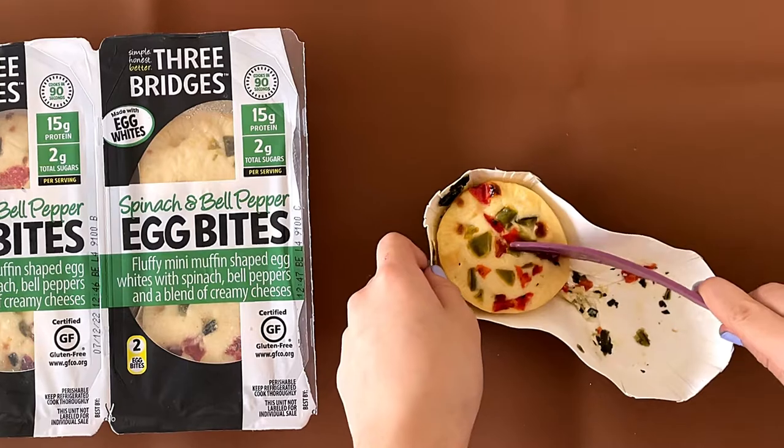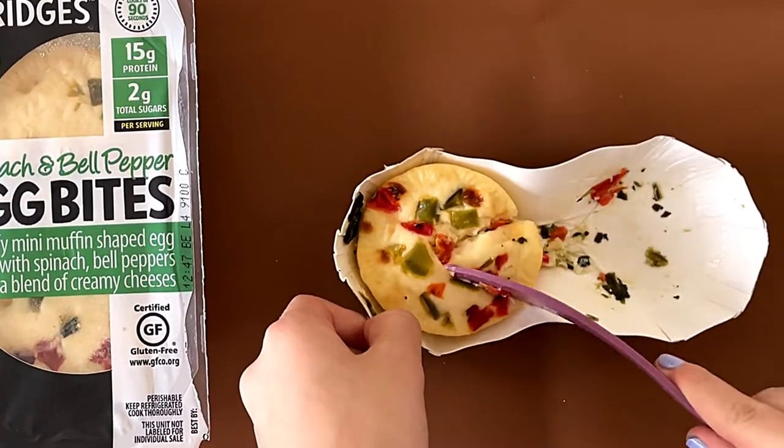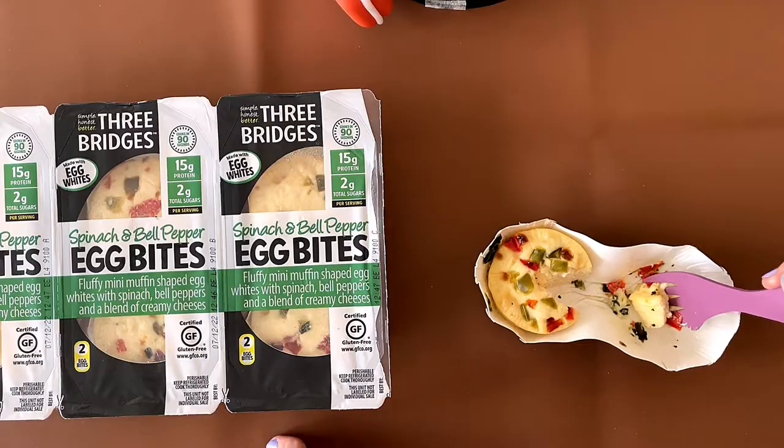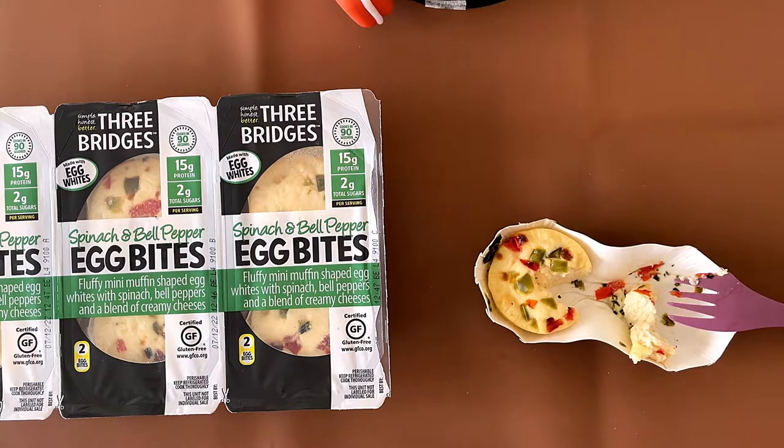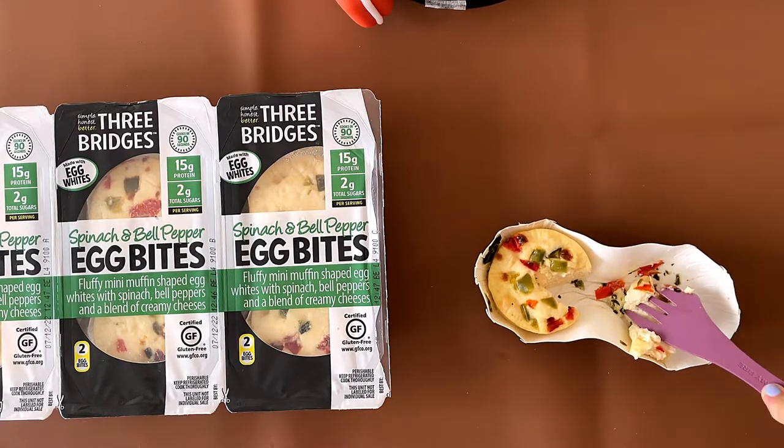That's partially why I like it — you can taste the flavor of the cheese. Most egg bites are like, oh, there's cheese in here, but you really can't taste it. In this one, I'm glad you can taste the cheese. I literally burned my hand. My dad thinks the texture feels like tofu. Does it taste like tofu? No. But it feels like tofu.